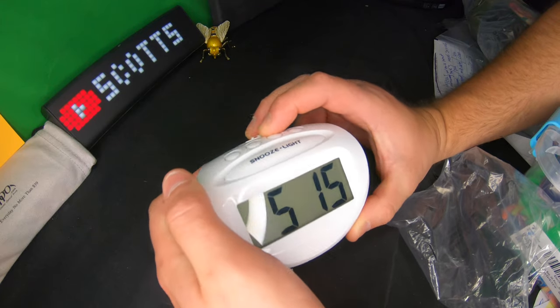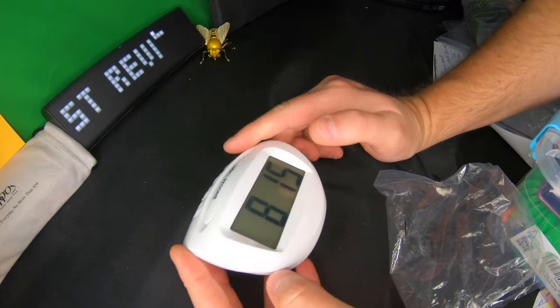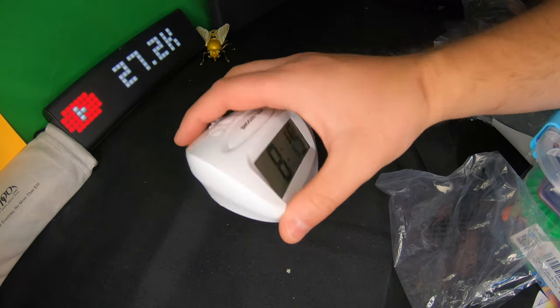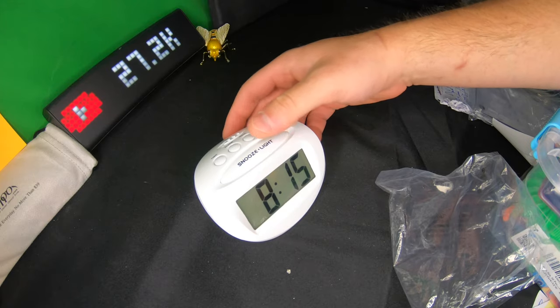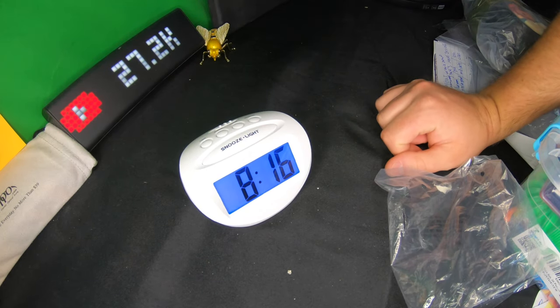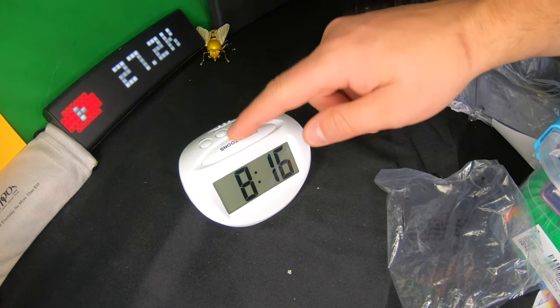This is a very basic clock but it's nice — very lightweight and very portable. It would work really well for portable use. You press this button and you get the nightlight, which will automatically turn back off. It also functions as a snooze and gives you a light at night.